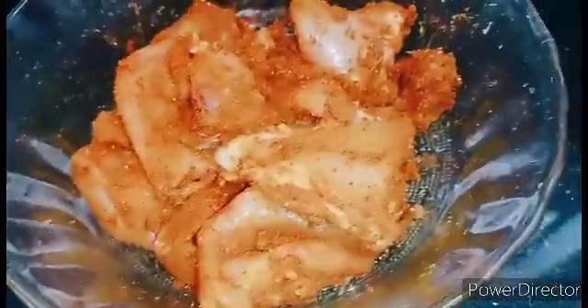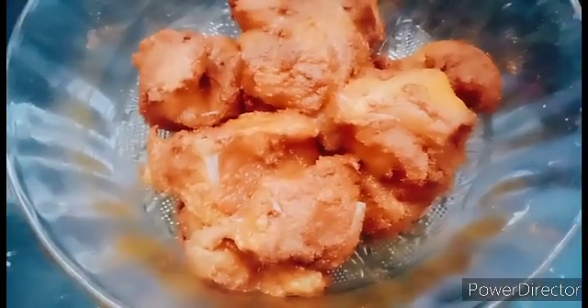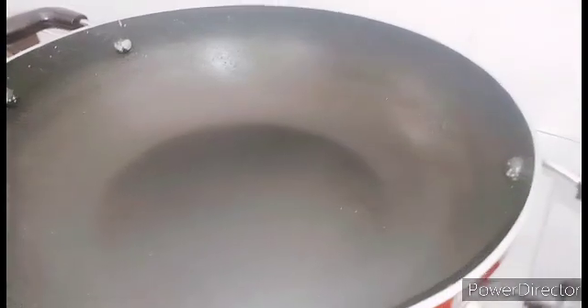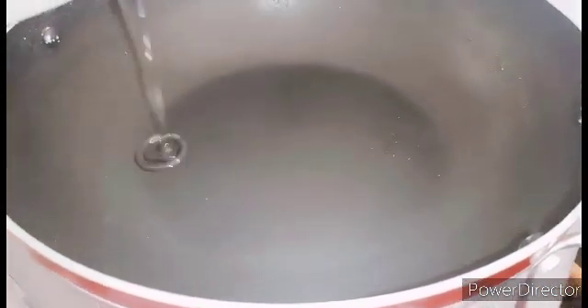Let's mix it all in the same way. Let's mix in the chicken and combine everything together.